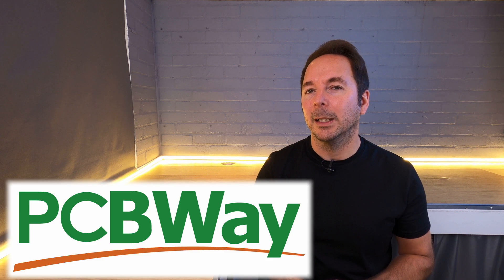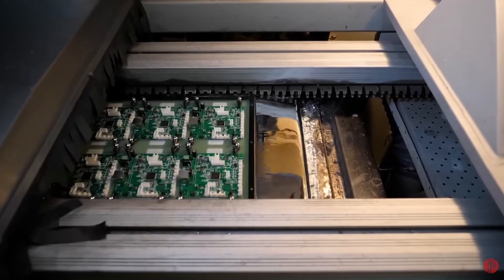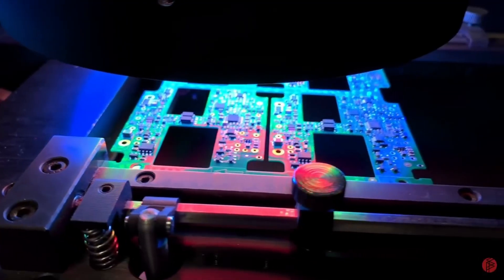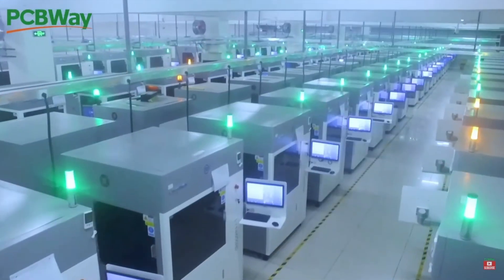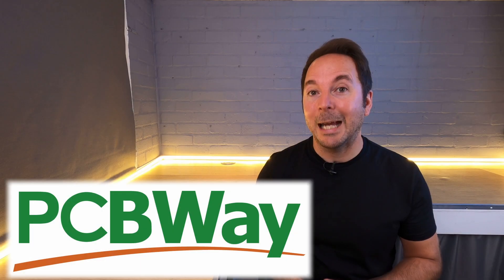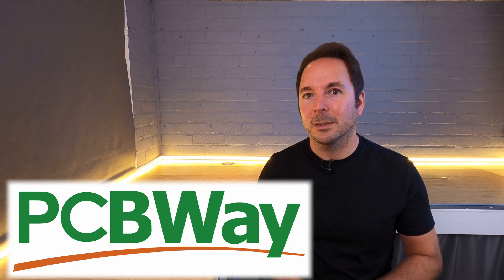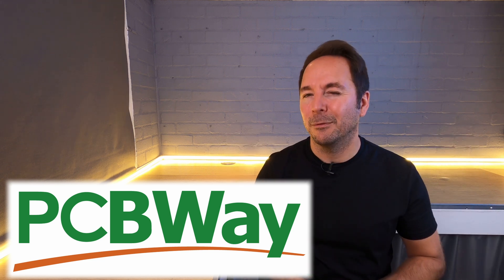Now if all of this looks really complicated but you still need a way to produce 3D printed parts quicker, why not consider using PCBWay? PCBWay are well known for their PCB prototype and manufacture, but did you know that's not all they do? PCBWay now also have extensive 3D printing, CNC machining, and laser cutting options to help you speed up your manufacturing output without investing in new machines or upgrading old ones. Check out the links in the description for their full capabilities.